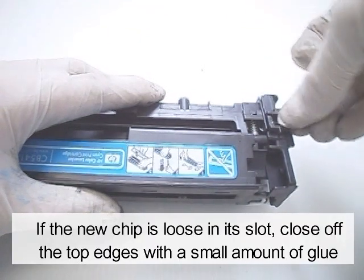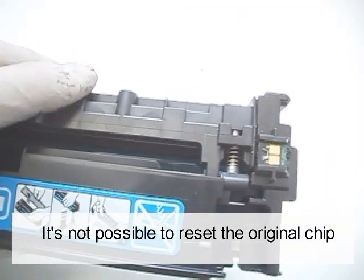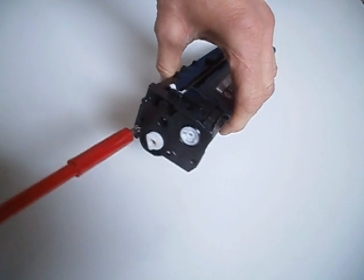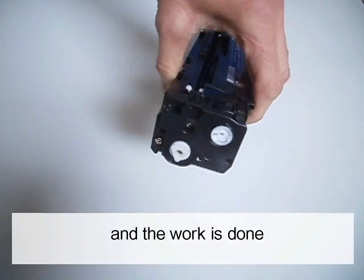If the new chip is loose in its slot, close off the top edges with small amounts of glue. It's not possible to reset the original chip. Reinstall the four screws of the side end caps. And the work is done.